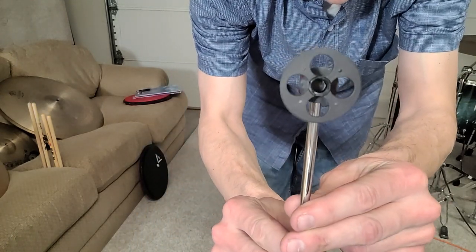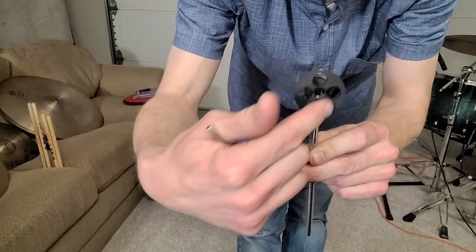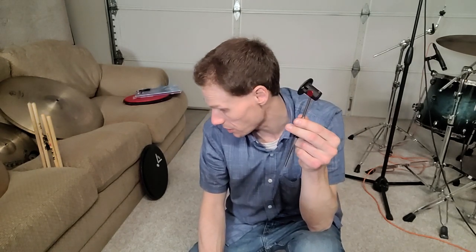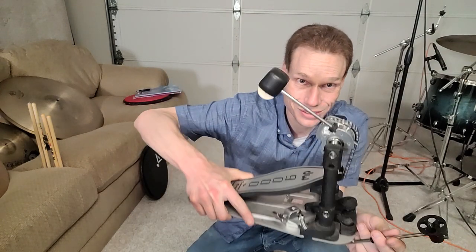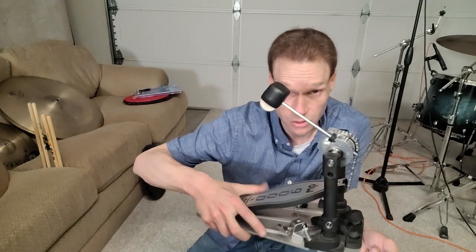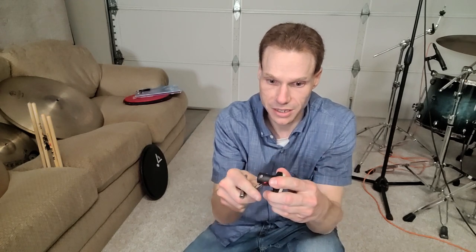These are very similar to Speed Cobra beaters. See how it has four holes in it — it actually comes with four weights that look like gun-casing shells. You can put however many weights you want into those four slots to determine the weight of your beater from one beater, depending on how many weights you add or take away. Traditional DW beaters are pretty heavy with a lot of pendulum swing, which is great for power, but with this you can customize it.